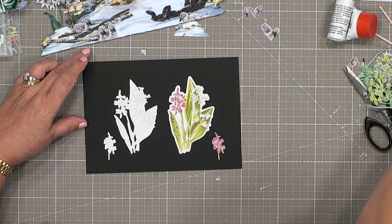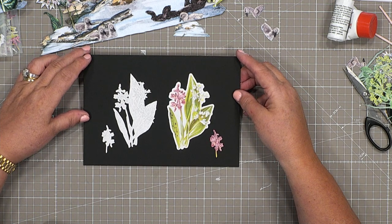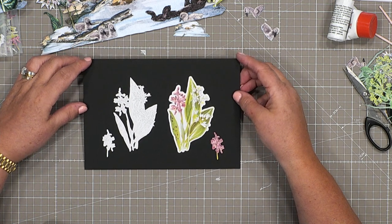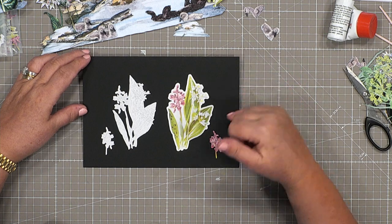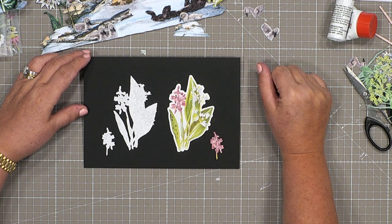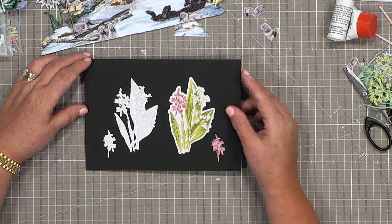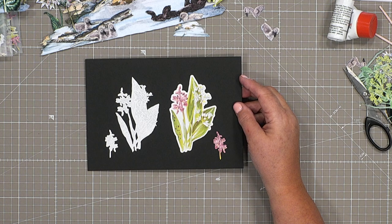One more to go, and it's these lovely beautiful little orchids — wild orchids, delicate, detailed, often protected in this country. So really lovely to have as part of our designs. I'm just going to share with you some ideas and inspiration.